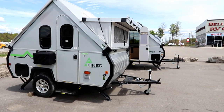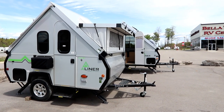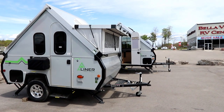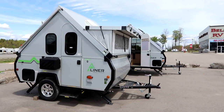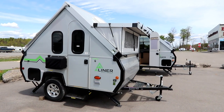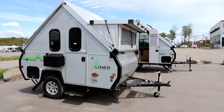Hi everyone, Bruno from RVingTV and we're taking a look at some small lightweight trailers. You've seen some of our other videos on some of the Bushwacker products. We've been looking at some A-liners. We did a previous video on the Scout and the Classic, and today we're taking a look at a Ranger 10 and Ranger 12 model for something a little bit different.